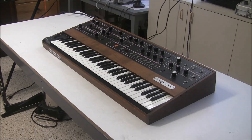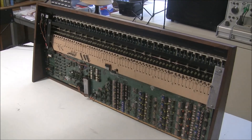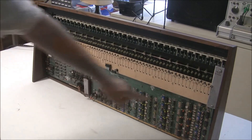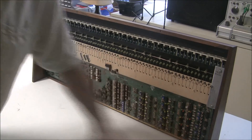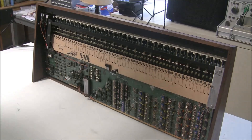Hi, this is Synth Chaser from synthchaser.com. In our last video, we rebuilt the power supply of the Prophet 5, and now we're ready to move on to some of the more interesting boards mounted to the upper half of the Prophet 5. Today we're going to pull out all four of the remaining circuit boards to change all the remaining tantalum capacitors and electrolytic capacitors, to test and change the battery, and to replace a potentiometer that's broken.